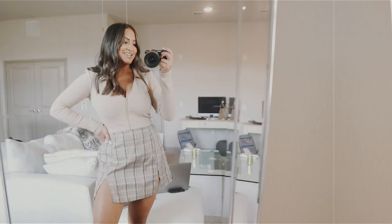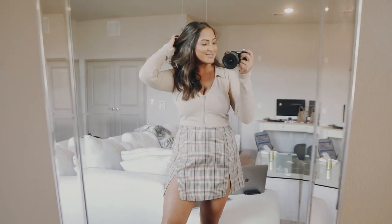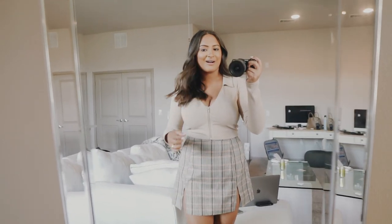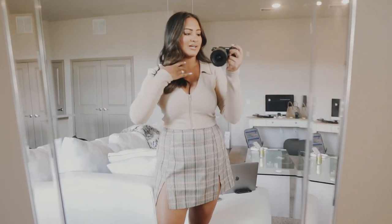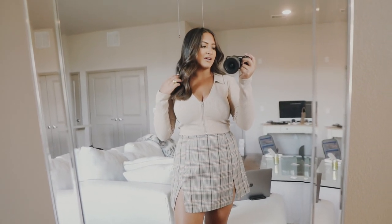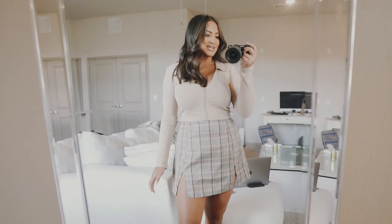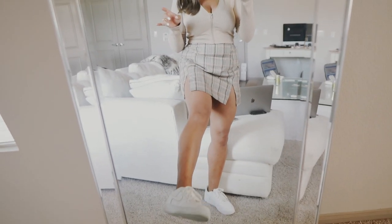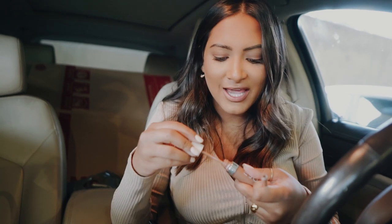I switched back to the old vlogging setup because I put a different lens on my other camera. I wanted to show you guys my outfit of the day — this top is from Princess Polly, I literally just opened it up looking for a good top to take my hair photo in. This is the winner. This skirt is from Misguided. I wanted to be comfy so I wore my Air Force Ones. Me and Mia are gonna go walk around after and do a little window shopping. I'm gonna freshen up my lips and finally take this hair picture.